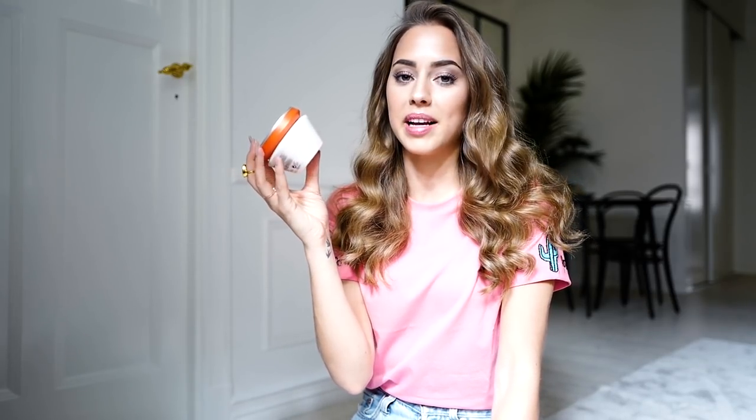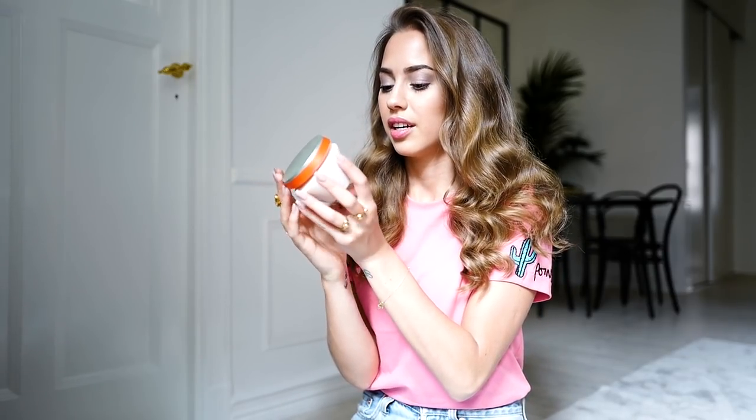And then I end it with some Moroccan Oil down here to get some shine and less frizz. And I'm done! So this is how I usually curl my hair. And since many of you have been asking, I use shampoo from Kerastase — it's called Anti-Dandruff Solution Shampoo, and I use it because I get dry scalp in the winters. I also use their Nutritive Mask Intense as a conditioner.